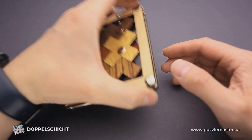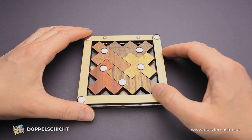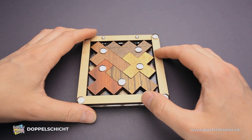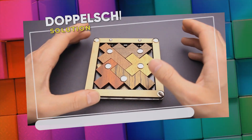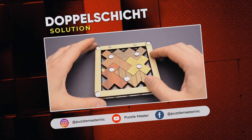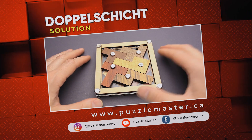Now we can take a closer look at the puzzle on this side to see where each piece goes and the shape of each part. Then I flip it and you can see how it is assembled on the other side. And that is the solution of the Doppelschitz puzzle. If you like this puzzle and want to try some other amazing puzzles designed by Jean-Claude Constantin, go to puzzlemaster.ca. Thank you for watching, see you next time.